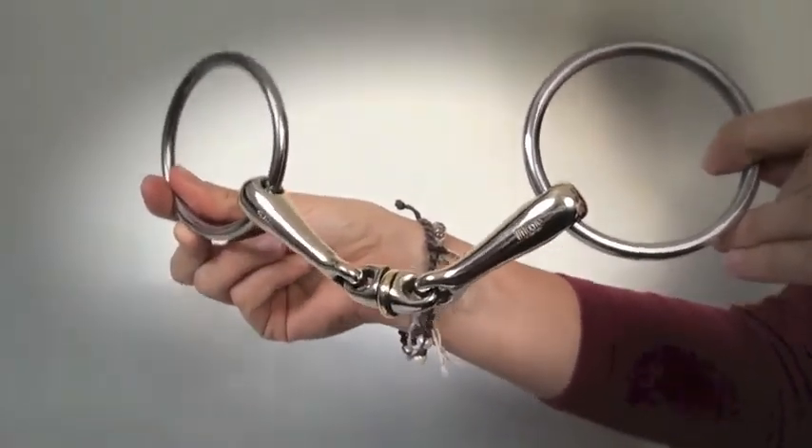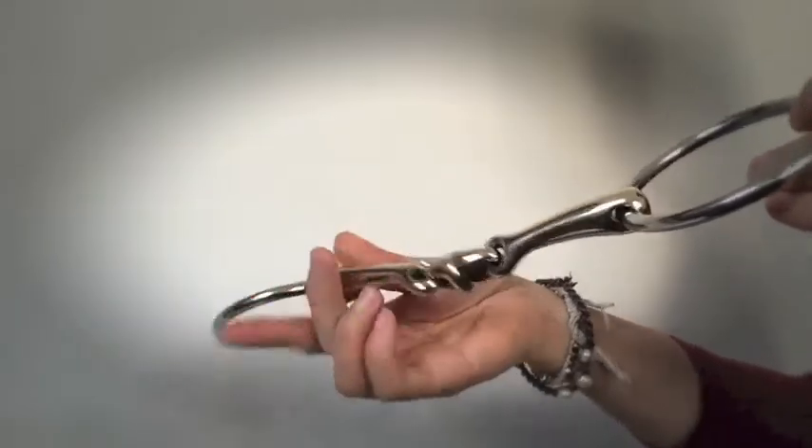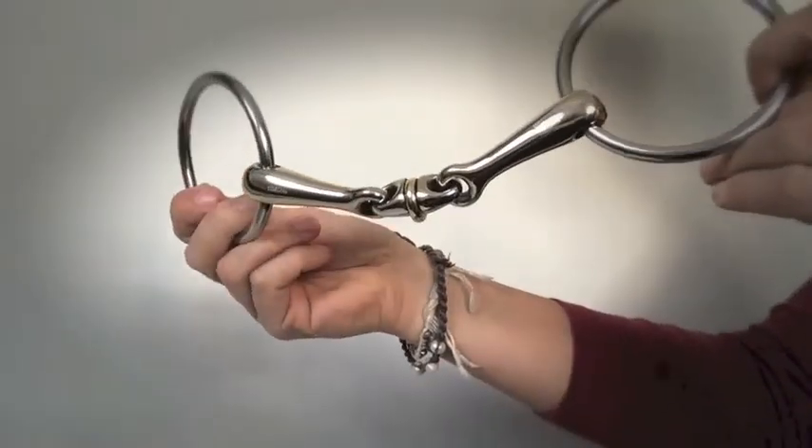So that's the Springer WH Ultra — a dressage legal bit with a roller in the centre that can be useful for horses with a fiddly or fussy tongue, or if you'd like to encourage a more soft, relaxed contact.